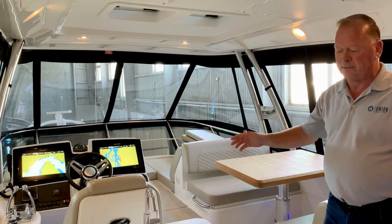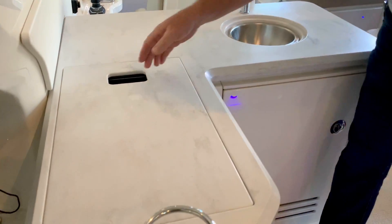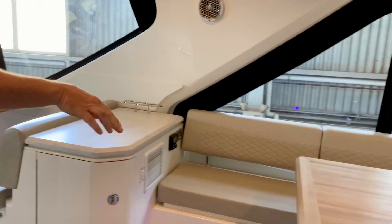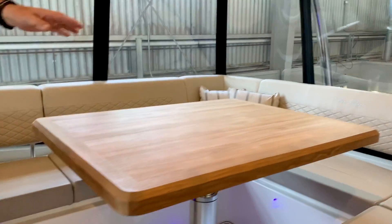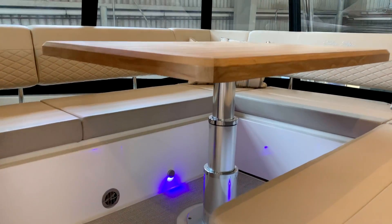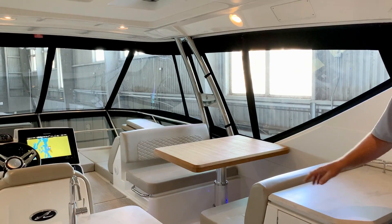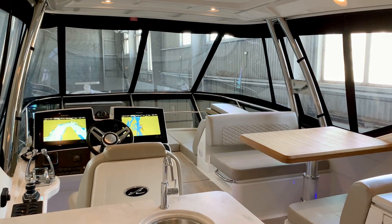Up here you have an enormous bridge with a nice entertainment center that features a refrigerator, a sink, and another built-in grill for barbecuing. You've got two separate tables for entertaining, eating, or having cocktails aboard. Both of these tables are electric — they go down, cushions go on, so it provides another area to sleep. This boat will sleep eight in beds at the main level between the master stateroom and the salon, and up top here you could sleep another six people if one wanted to.